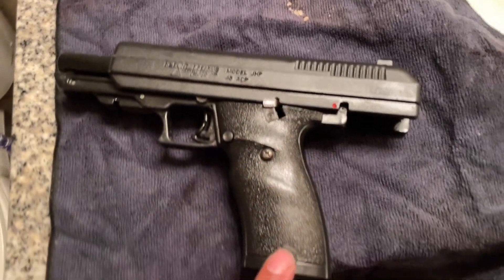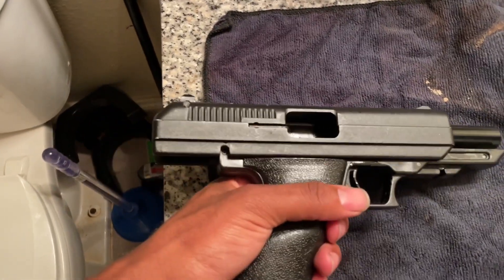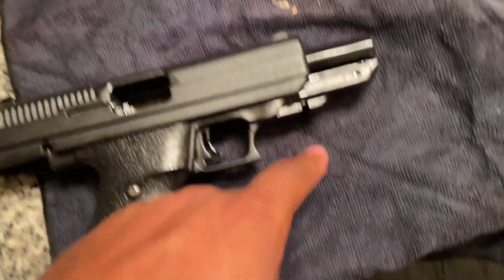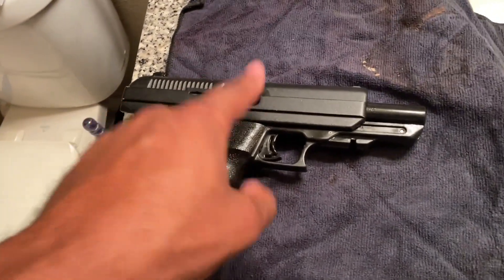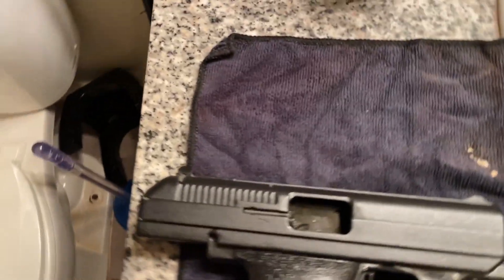There it is, cleaned and ready for whatever. I didn't do anything to the top — they've got attachments and stuff. I'll probably get a laser for it, and I'm gonna do a Halloween color scheme on it, so y'all stay tuned for that. I might do that within a day or two depending on when I can get the stuff.